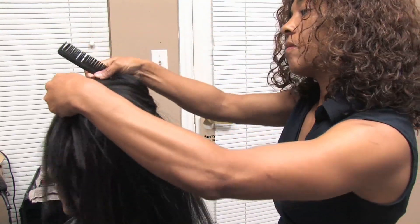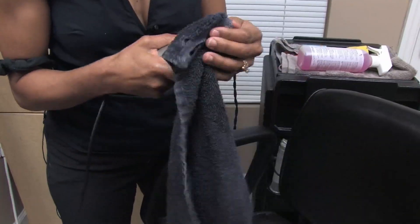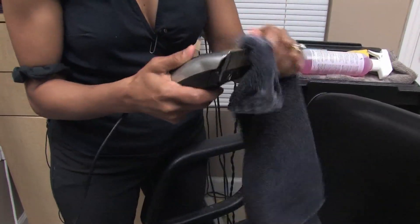Hi, I'm Lizbeth Muller and I'm a professional hairstylist with Lizethairdesign.com. In this clip I'm going to show you how to maintain hair clippers.